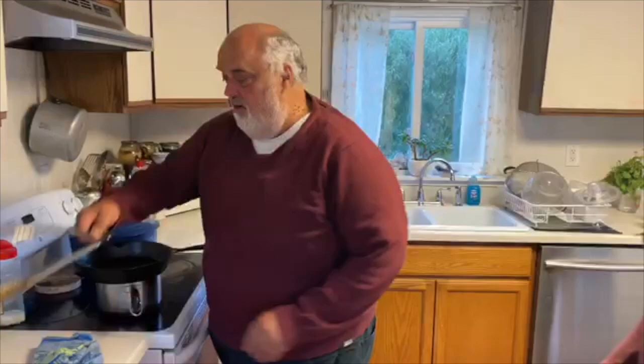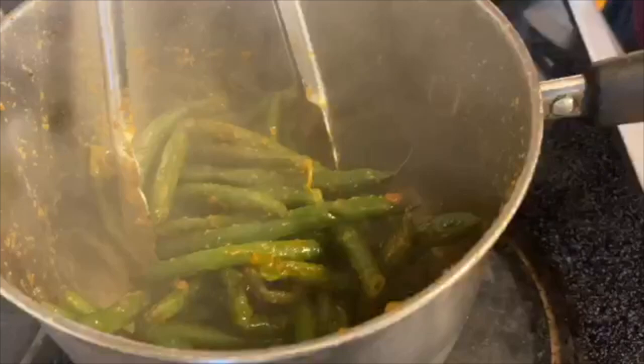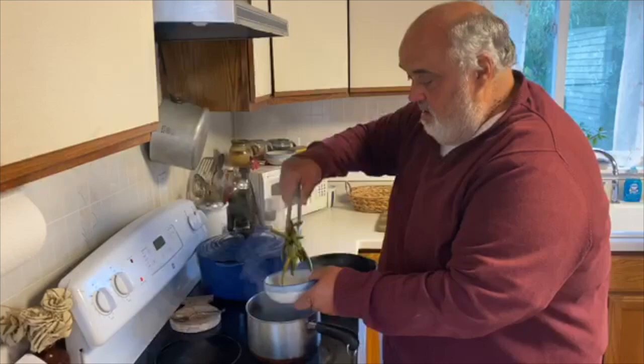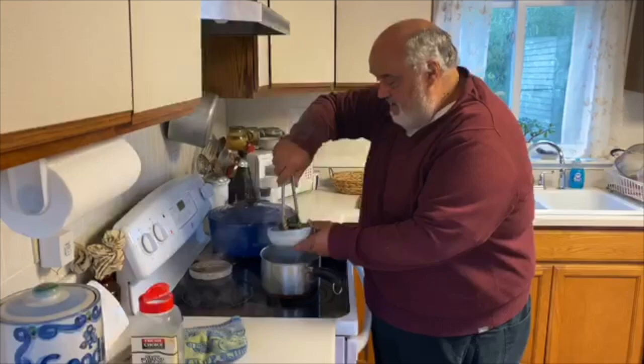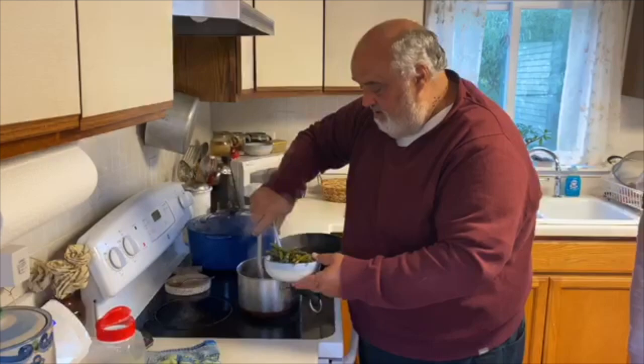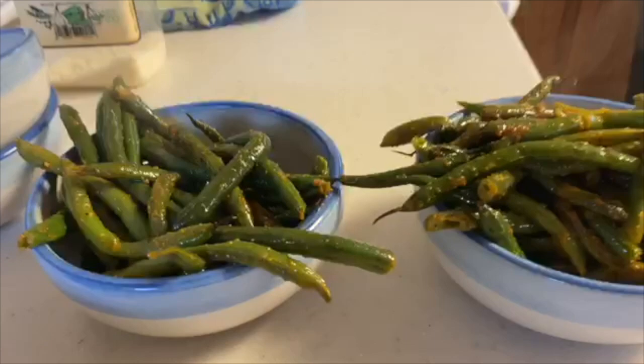We got a little Parmigiano if anybody wants some extra, and some green beans. We got a bowl for those — just a salad bowl. If you want the recipe, you can watch the video beforehand. I like sassy pants here. These green beans look fantastic — yeah, Italian green beans, delicious.